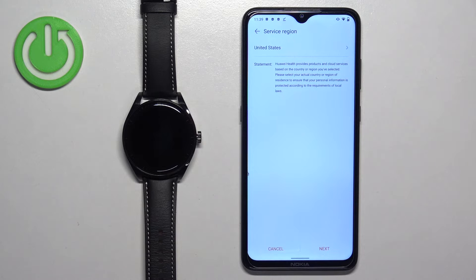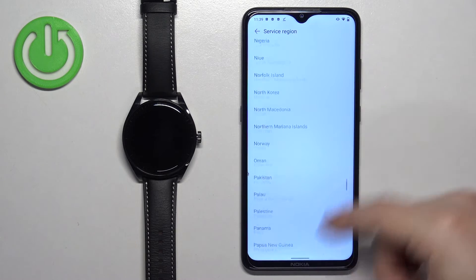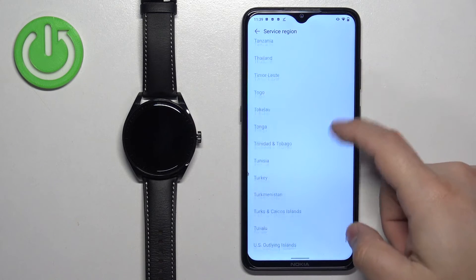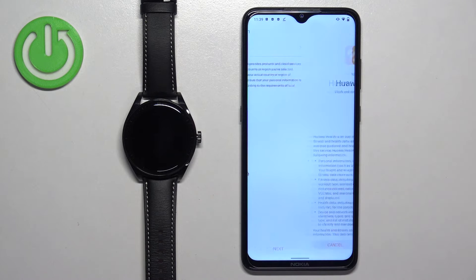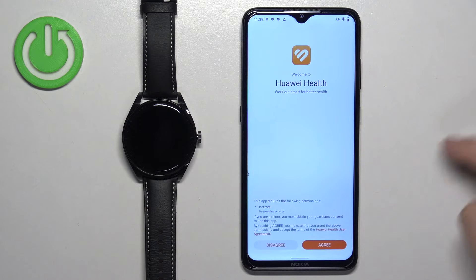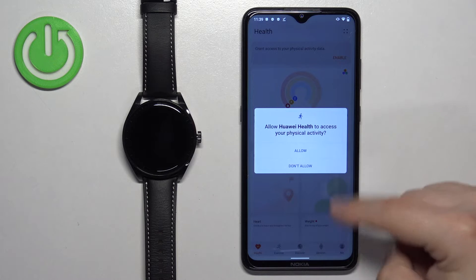Once you open the Huawei Health application, you will need to select a region. Tap here to open the list, scroll through it, find the region you want to use, and tap on it to select it — for example, United Kingdom. Then tap next, next, agree, and allow ordinary permissions.